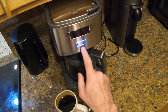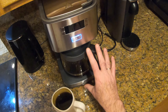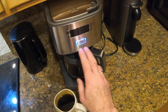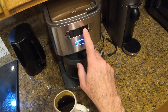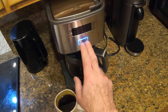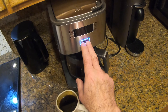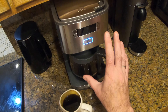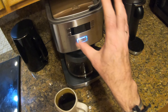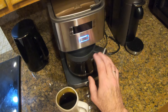Speaking of that brew button, it has a built-in cleaning function. After approximately 80 pots of coffee — which we'll probably get through in a week at the rate we're going — a cleaning icon will show up on the display. That will stay on there until you fill the coffee maker with water and hold the brew button down for three seconds, which enters cleaning mode. At that point, obviously, you don't want any coffee or paper in there — just water. Let the machine do its thing and the cleaning icon will disappear.